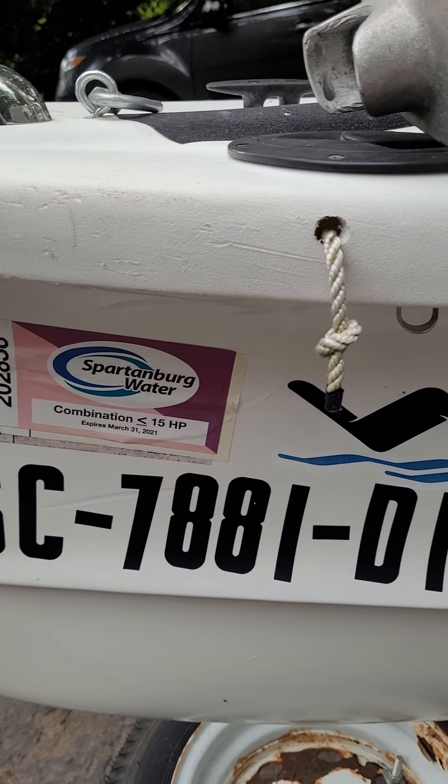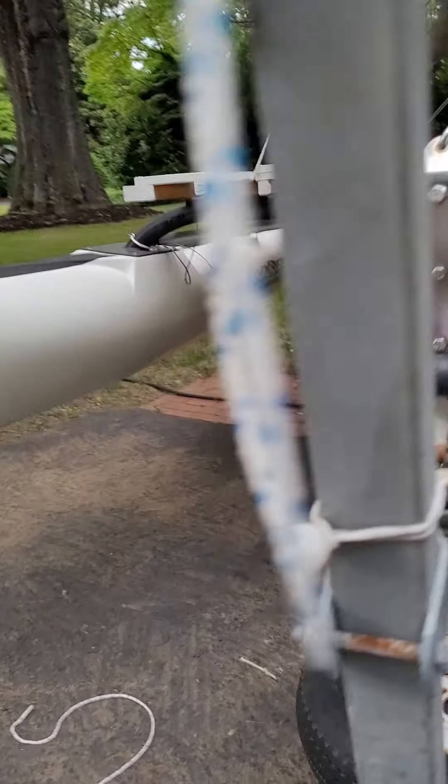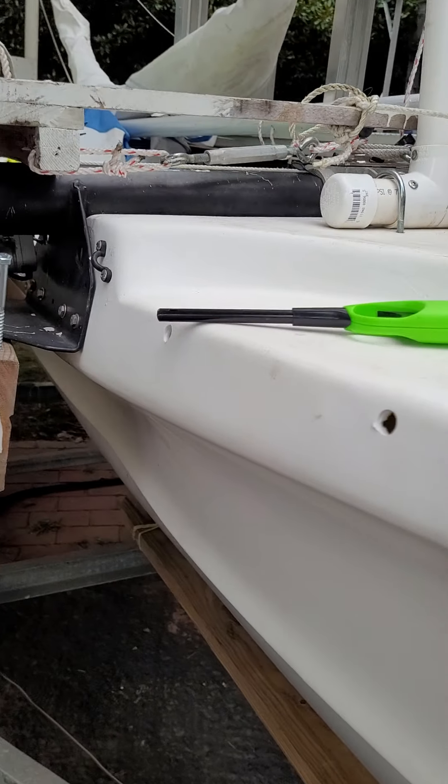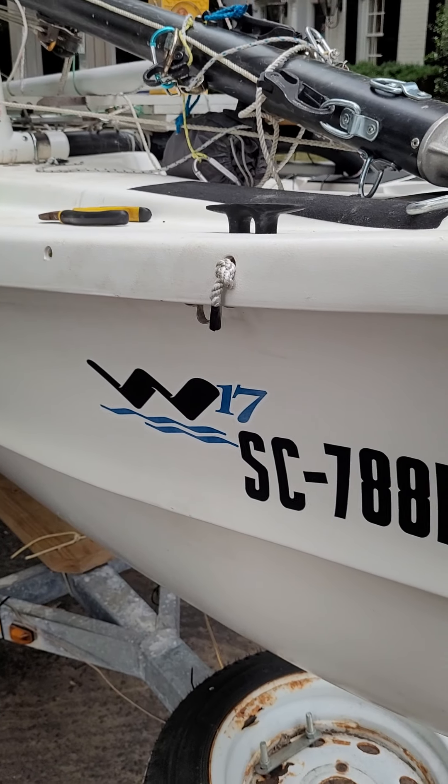I did drill holes along the front for a separate project — I had a trampoline that went across. But I can fill those in with epoxy if needed.